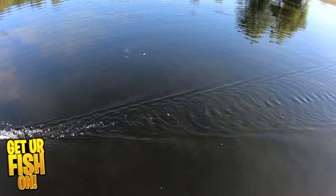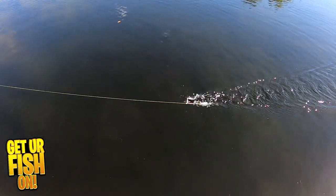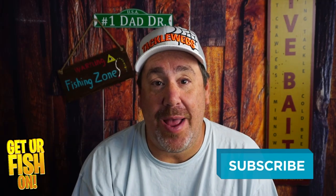For more information or to purchase one on my Tackle Warehouse affiliate, please see the link in the description below. Thanks for hitting that like and subscribe button.